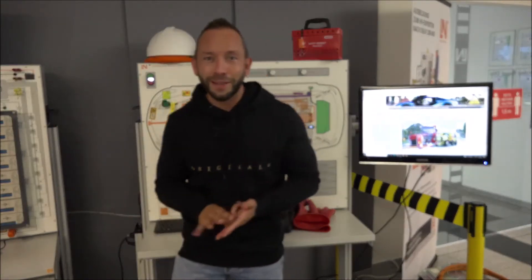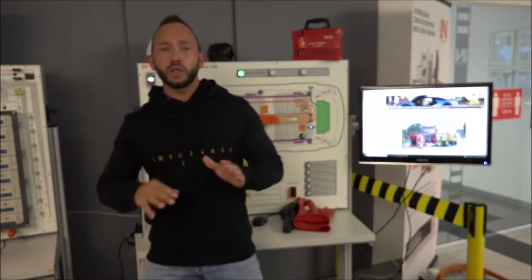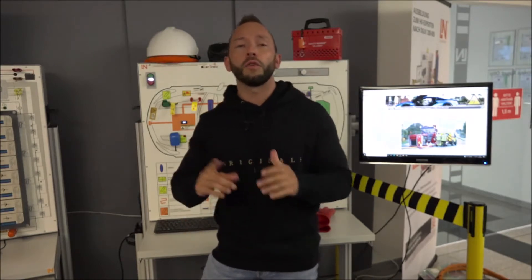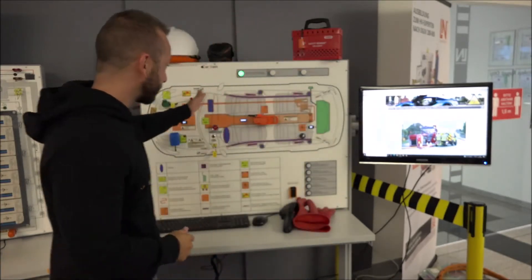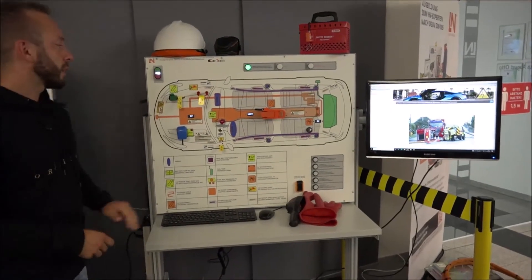Today we're going to show you the brand new Car Train, the world's first and only training system for high voltage vehicles for first responders.